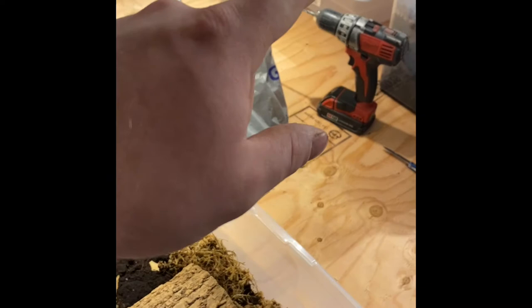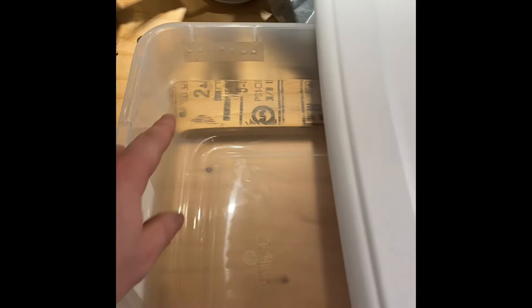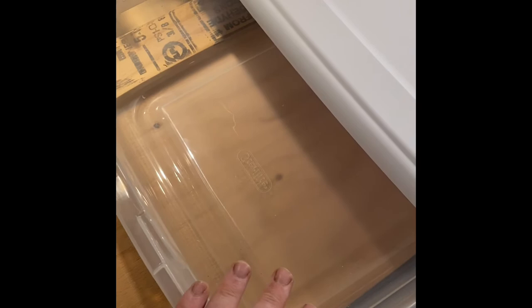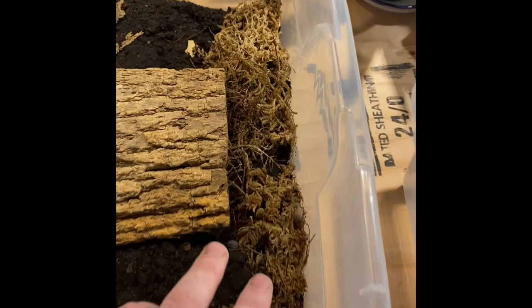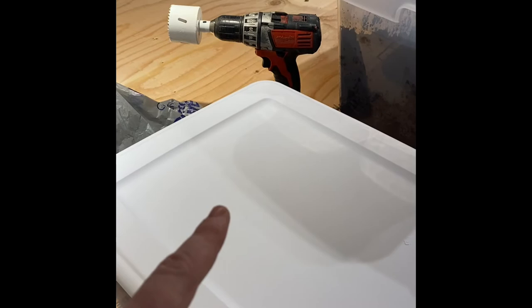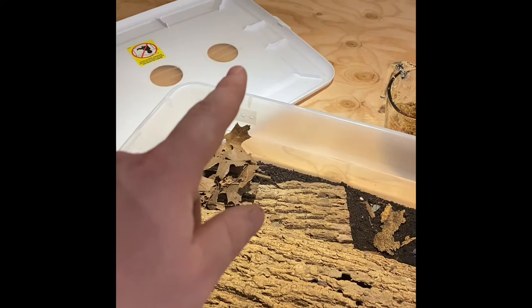We're going to drill some holes in the lid and some more in the side. I've already drilled six or seven holes along both sides. This species is more of an arid one compared to the Trichorhina tomentosa — the dwarf whites are more tropical. I switched out the drill bit and I'm going to drill a couple large holes in the top, just like the other container with one in the middle and one on the side — then we'll start putting dirt in.